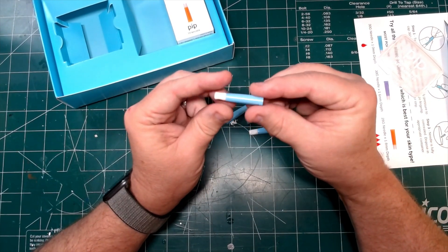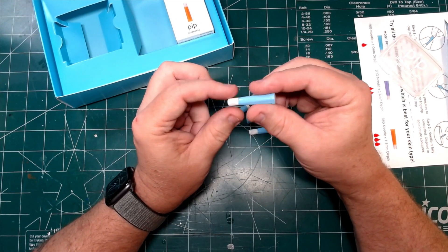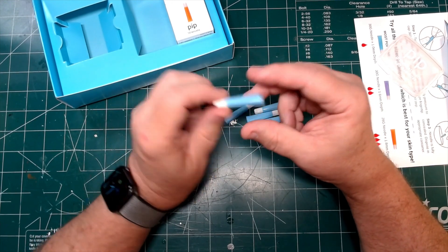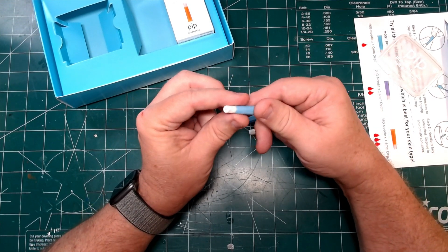Here is the PIP lancet, ready to go. No more big, giant injectors and having to set the needle up, put it in, cap it, and set the depth. This is just out of the box, ready to go.